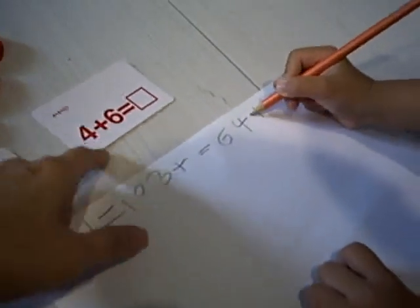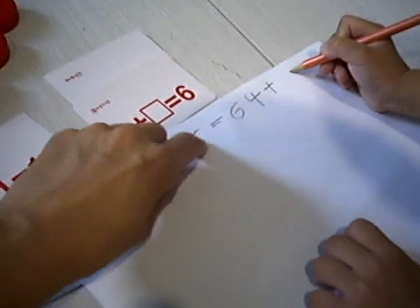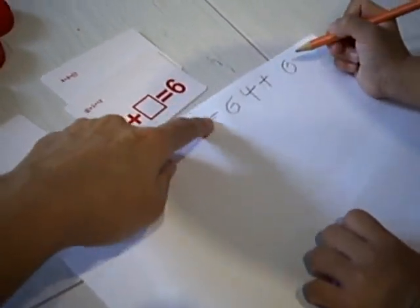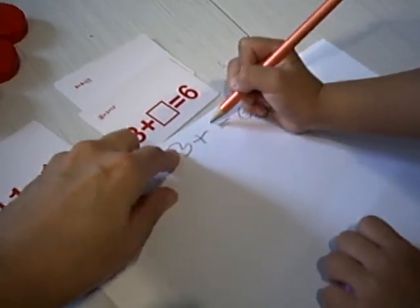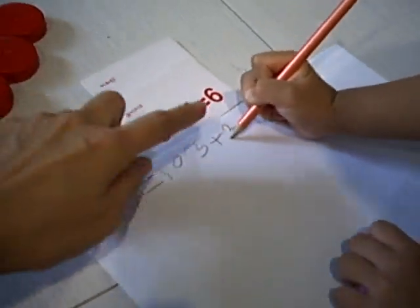Same for this one — 3 plus 3. Selena has to write the 3 here. You're missing the 3 here. So 3 plus 3 equals 6. Okay, same thing.